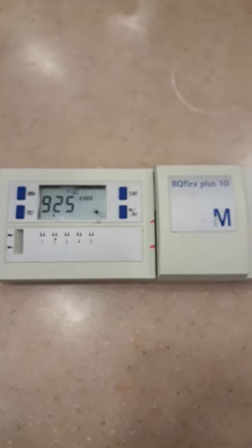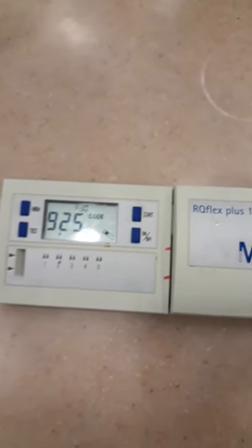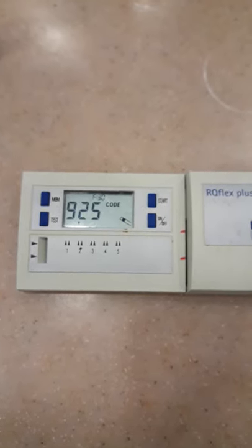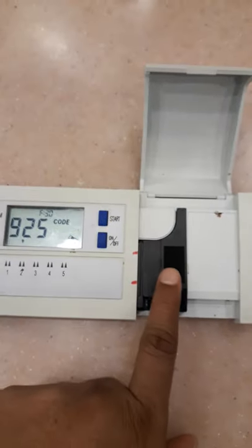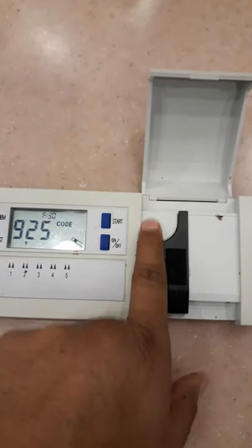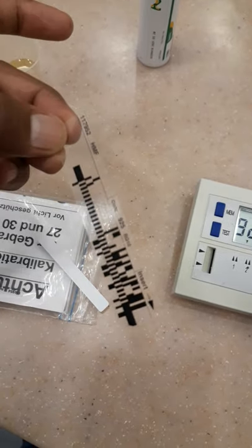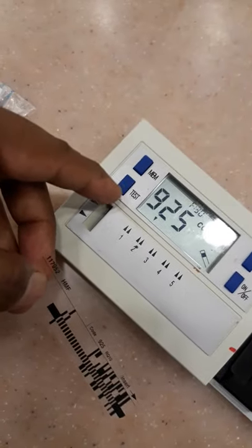Hello everyone, today I will show you how to calibrate the RQ Plus 10 if you are going to determine the enzyme hydroxymethylfurfural, called HMF, in honey. I already fixed the strip holder into the strip adapter. This is called the HMF barcode. I will show you how to calibrate.